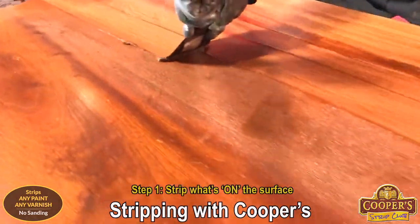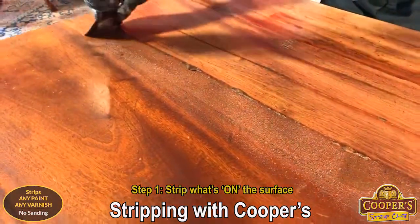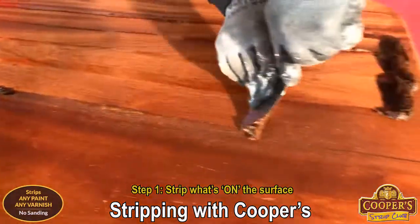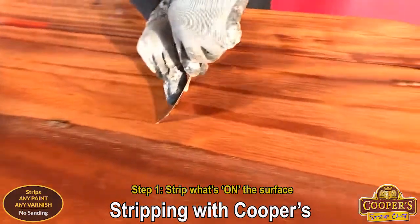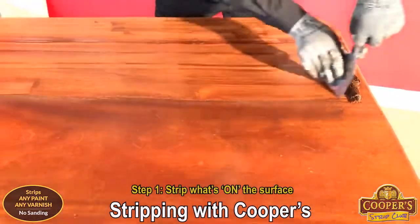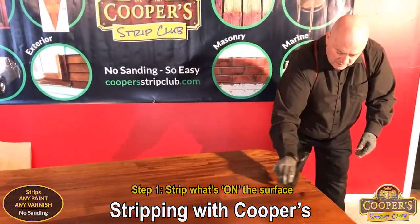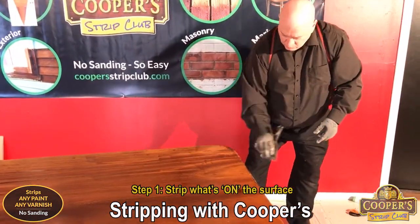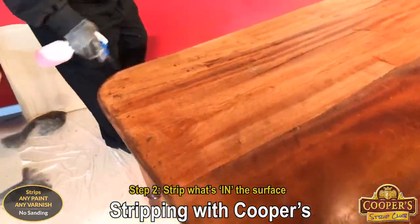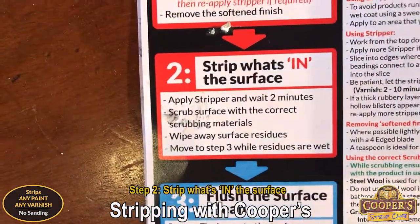You could use it on wardrobes, chest of drawers, all those sort of big wide surfaces. The guide says remove the softened finish and it's really just you choosing what's the most appropriate way. I like to always use a dragging action — just less chance of damaging the surface. And remember the surface is already sanded.